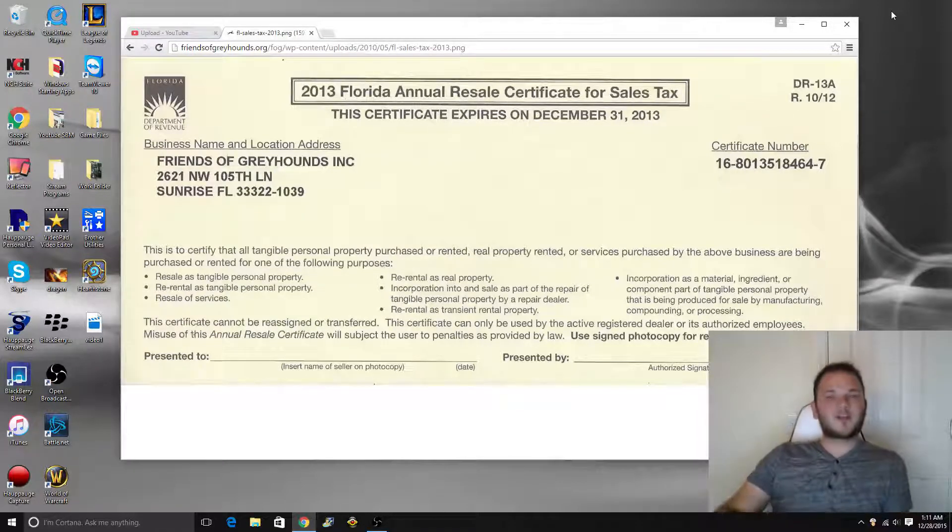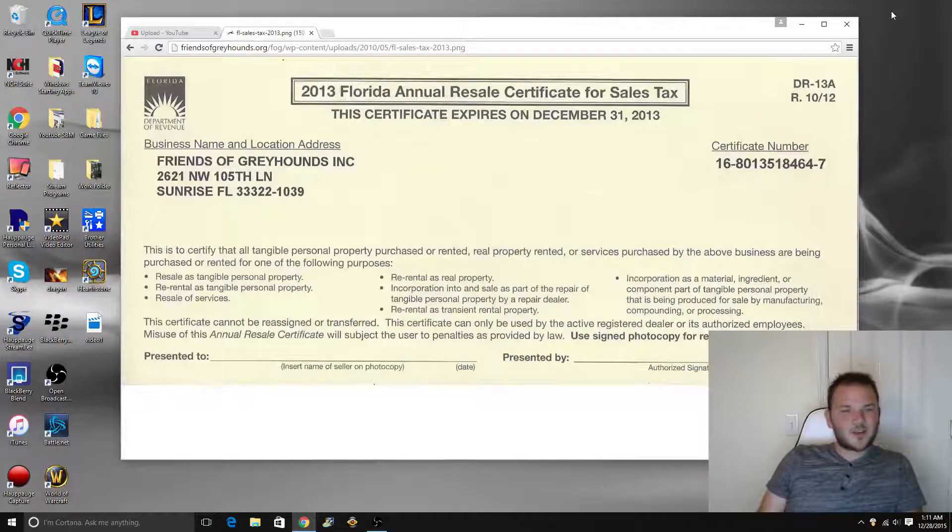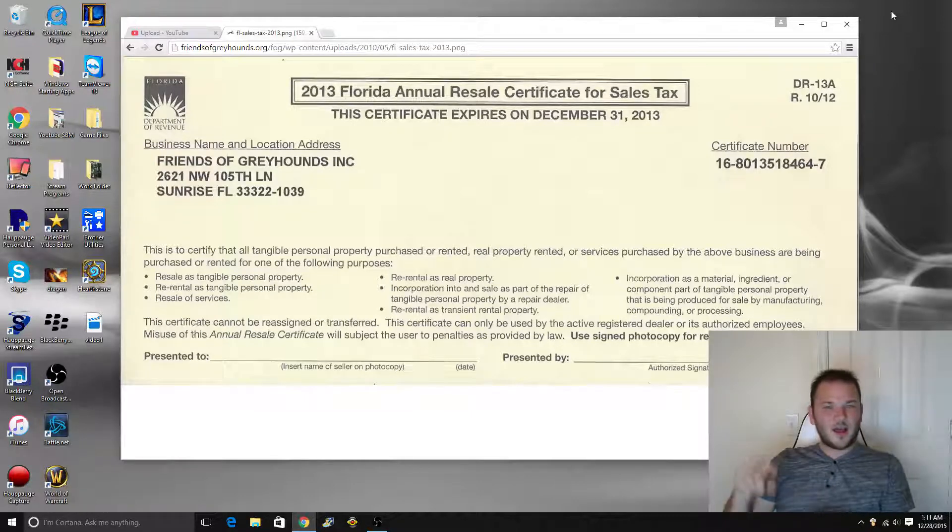I'm going to cover two things. One, how you get a resale tax certificate and how you use it to buy all of your merchandise tax-free. And two, how to properly pay your in-state sales taxes so you don't get in trouble.